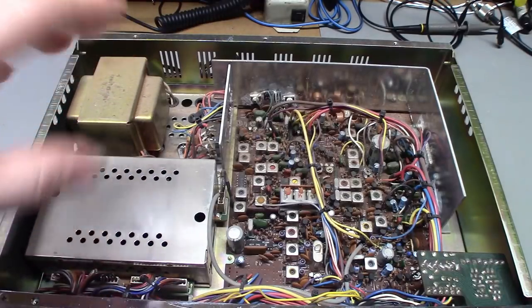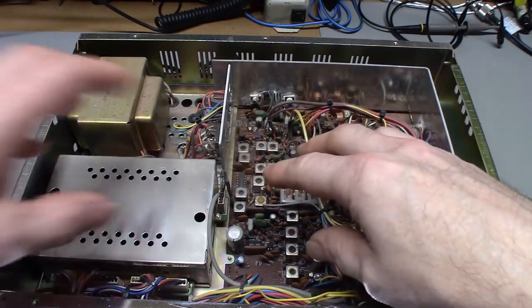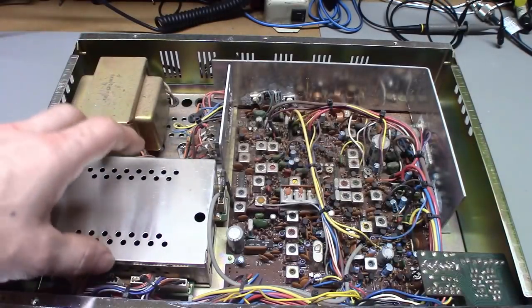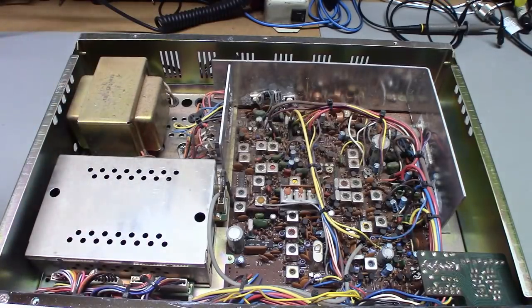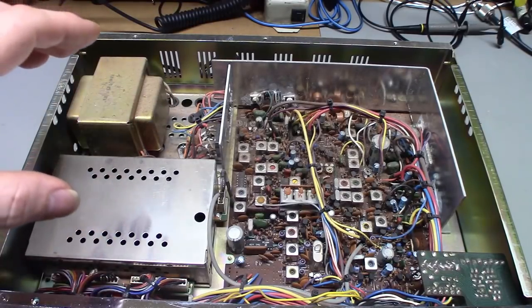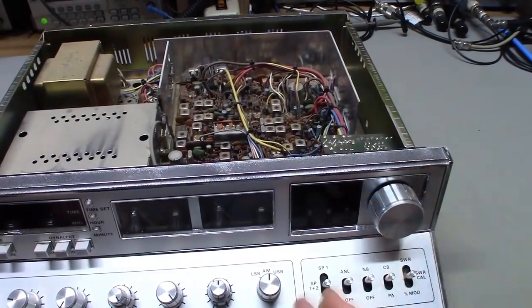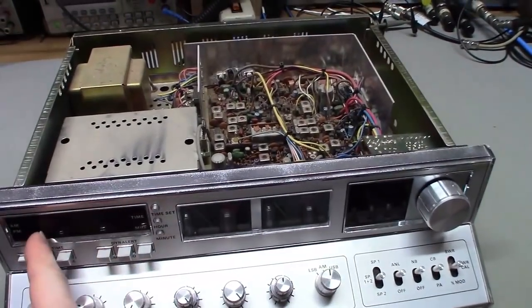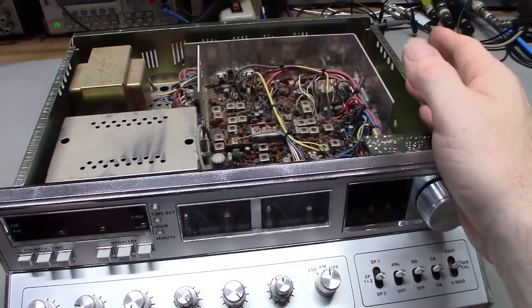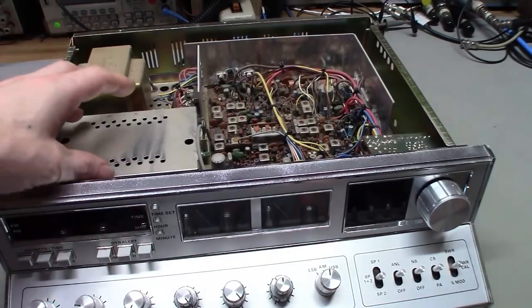There's a pair of FETs in here that can go bad. Also, problems in the synthesizer circuit can cause problems in the frequency counter. This radio is unique — unlike pretty much any other CB radio made back in the day, the frequency counter is actually a true frequency counter, not a frequency display. A lot of radios have what I call dumb displays — they just know that when you put the channel selector on channel 19, they display 27.185, regardless of what frequency the radio is actually on. This is not one of those radios.